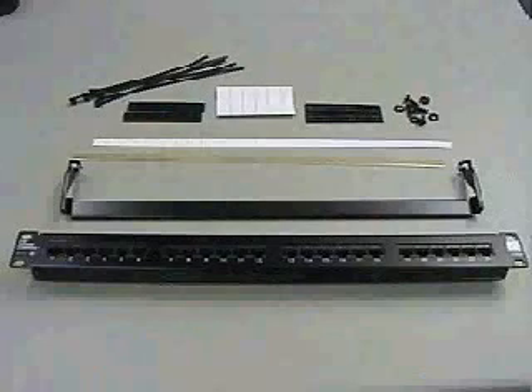The CIMON HD5 High Density Patch Panel comes complete with rear cable manager, label strips and icon holders, cable ties and machine screws and washers.